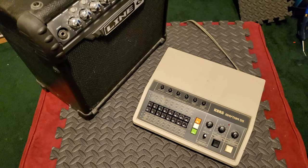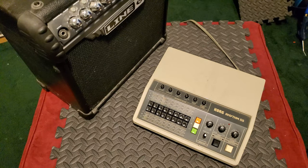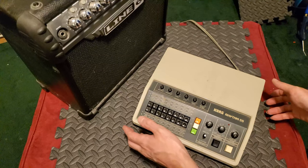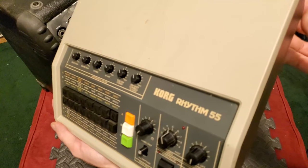Hello everybody, welcome back to the channel. I'm Amalgamash, and today I want to look at the Korg Rhythm 55. This is a vintage drum machine lent to me by my friends Shane and Ryan over at Better Times Toys and Antiques.